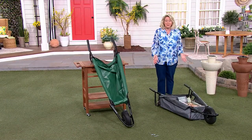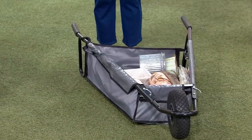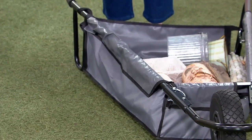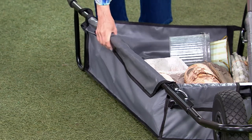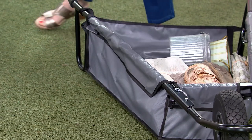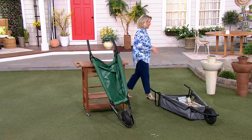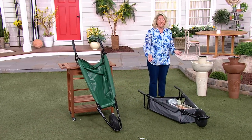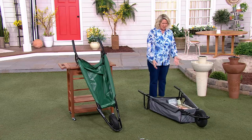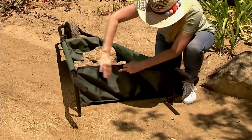If you ever need to hose it off, you can do that because it's all done in plastic — but not a cheap plastic that would tear in the cold. It's a very sturdy poly-type outdoor fabric. They said to just hose it down if you get it dirty from dirt, mulch, clay, or whatever it might be.